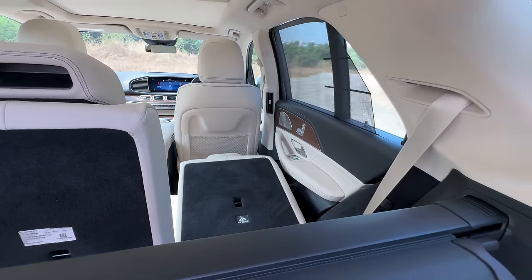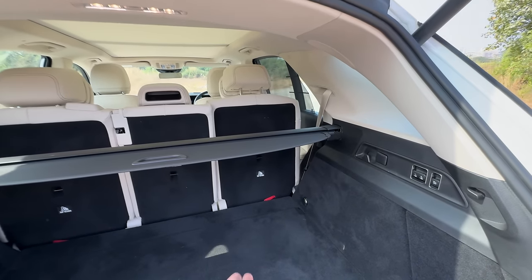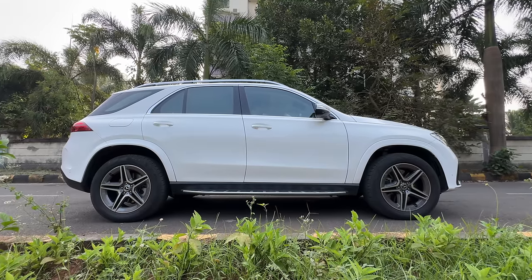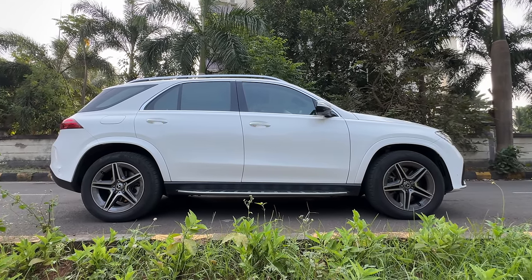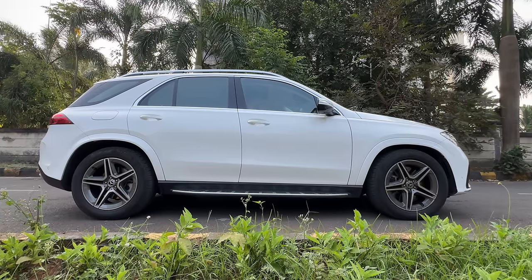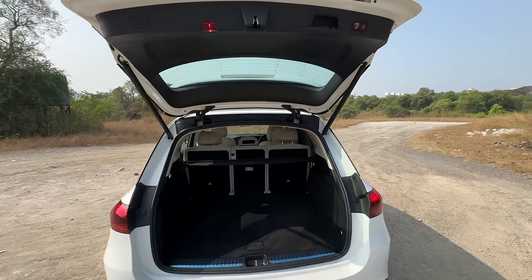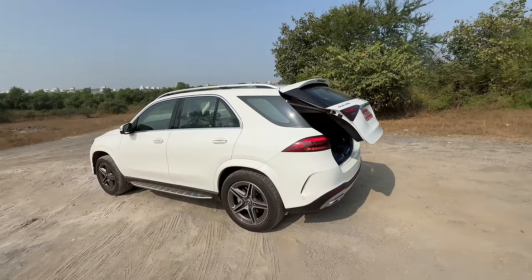Buttons have been placed here — just press once and it all happens automatically. Because the ride height is raised it's a bit inconvenient to load luggage, so you can decrease it by pressing a button. It's air suspension at the rear — that's where you need this function. As it goes down, it becomes easier to load luggage. There's a power tailgate of course.